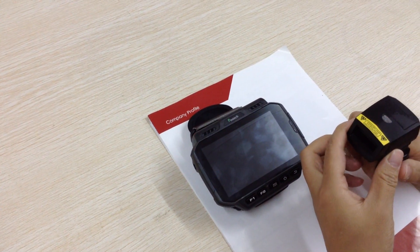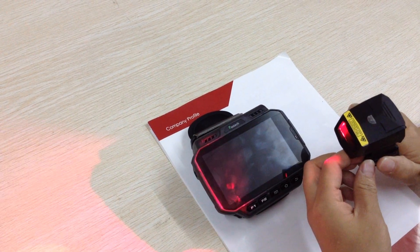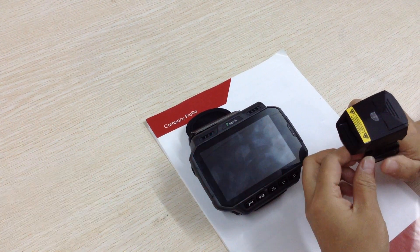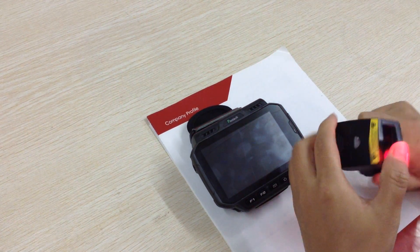Free up your hands to do other work when you deliver the goods or move the goods to another place. Let me show you the rotation function.